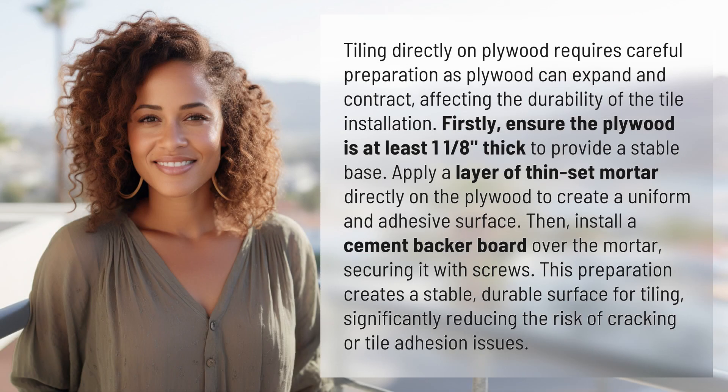Tiling directly on plywood requires careful preparation, as plywood can expand and contract, affecting the durability of the tile installation. Firstly, ensure the plywood is at least one and an eighth inches thick to provide a stable base.